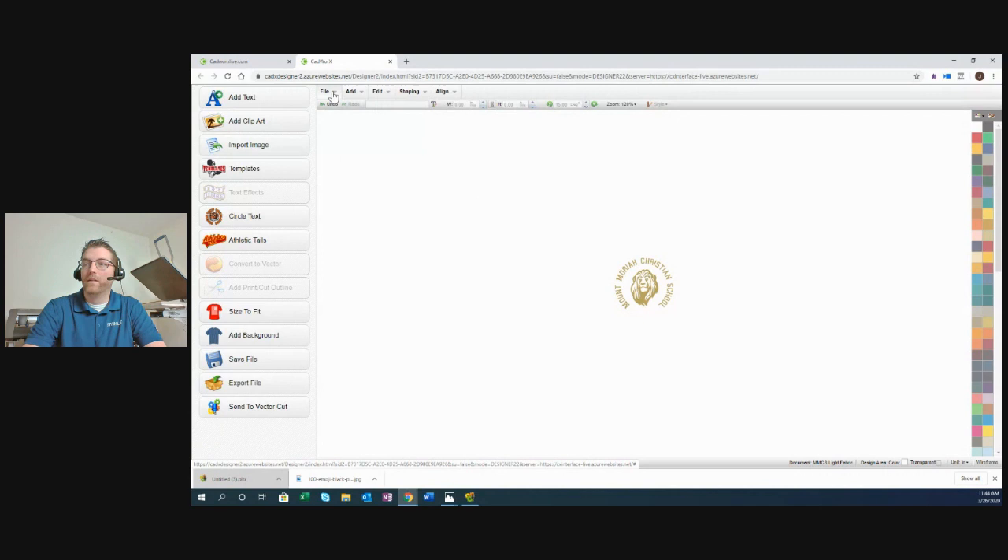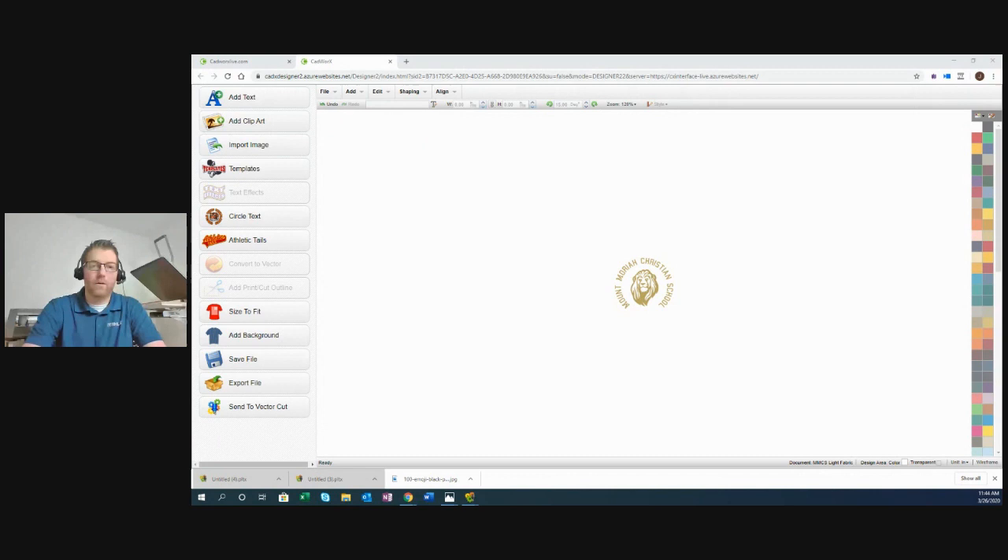I'll do a quick test cut since I loaded a new roll. The GraphTech lets you pre-program eight materials — you could create presets called metallic, flock, glitter, etc., and switch to that preset instead of test cutting every time once you get it locked in. Metallic is a little thinner, so I'm adjusting the force down. The GraphTech is so quiet — that's a key selling point. That quiet sound means it has a servo motor, unlike cheaper cutters with stepper motors.